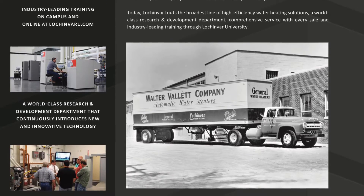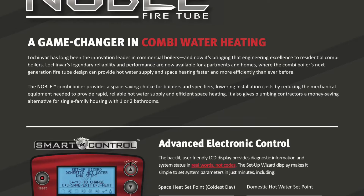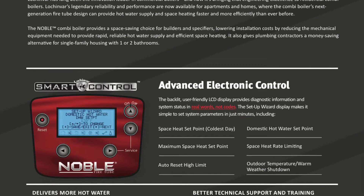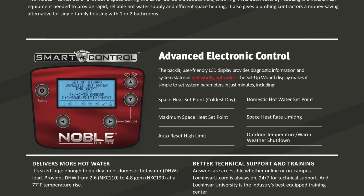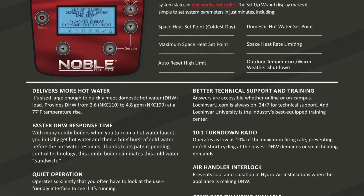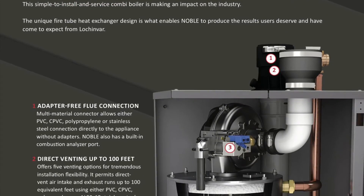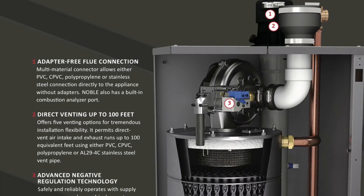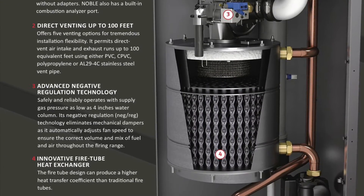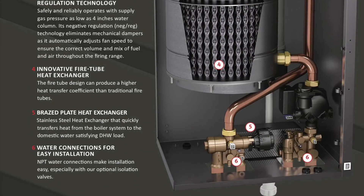These units are really well made here in the USA — they're down in Tennessee, a fantastic company. We're very proud to carry this line. We're always trying to find the best quality products for our clients, and we especially like it when we can find made-in-the-USA products that help our own American economy and keep our American workers working. That means a lot to us.